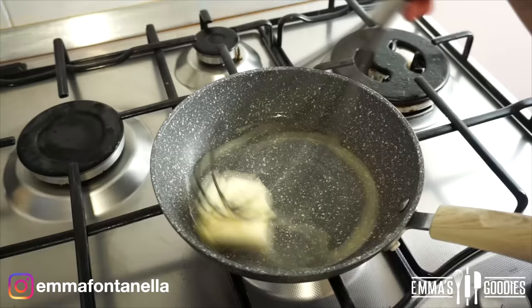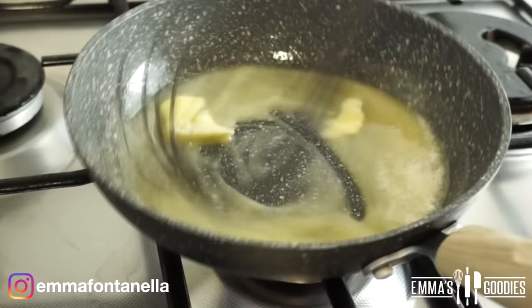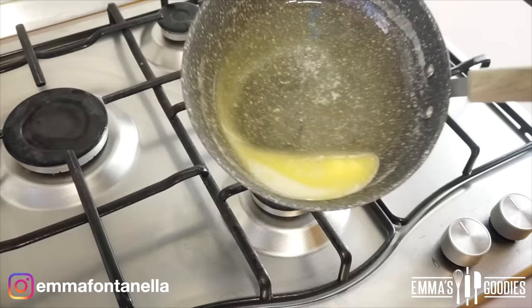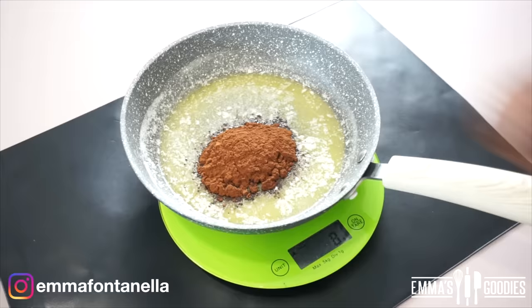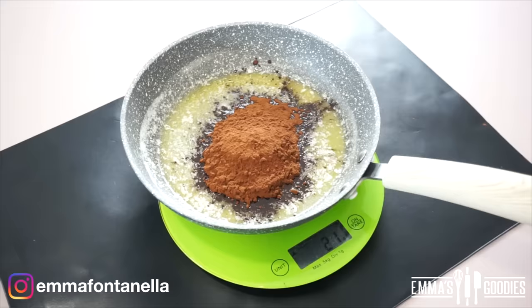We're going to start by melting some butter on the stove. Because we're making this cake on the stove, it's best to use a heavy-bottom frying pan — I'll leave a link to a similar one on my website, but any well-made heavy pan works. We just want to melt the butter, so it's not supposed to sizzle or fry. Swirl the pan to grease the sides so the cake won't stick, then take it off the stove.